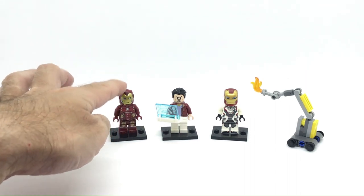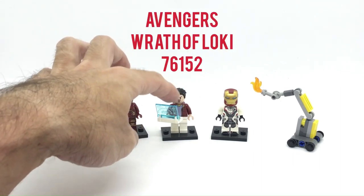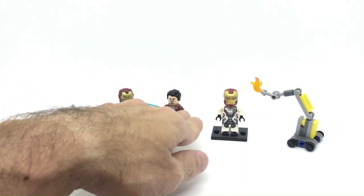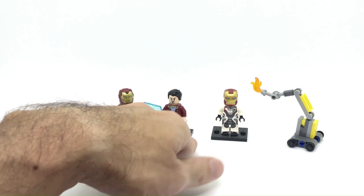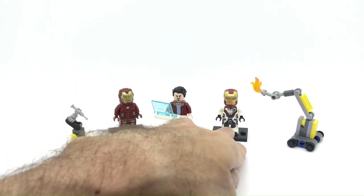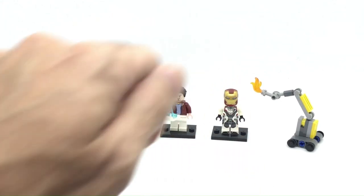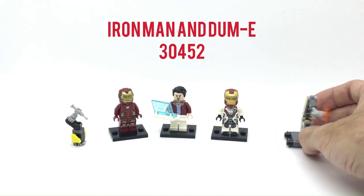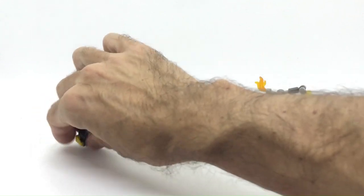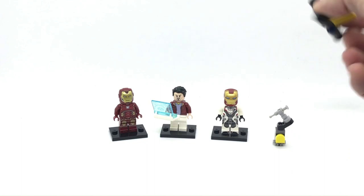So here we have an Iron Man minifigure. This comes from a junior set, Wrath of Loki, as well as the Tony Stark head and hairpiece. This is a regular minifigure torso and legs that I swapped to build up the Tony Stark minifigure, while over here we have an Iron Man figure from a polybag, I think from 2019, that came also with this structure for the robot Dummy, that I decided to recreate in a smaller scale to fit into my scene.